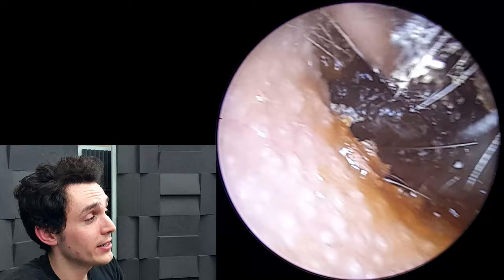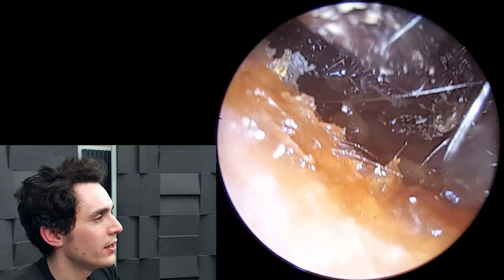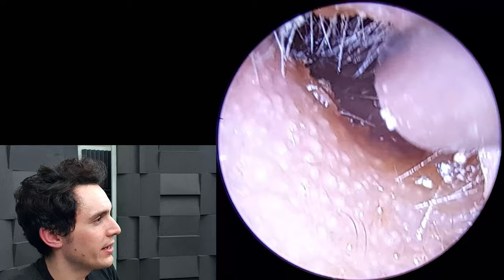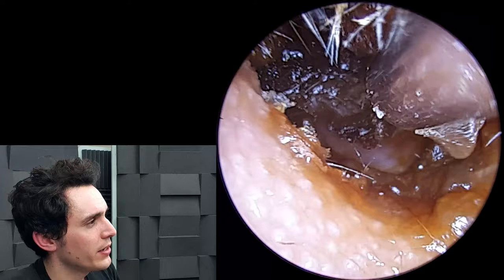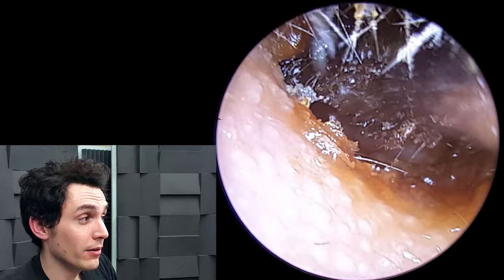At this point it's actually so large that I'm struggling to get it out of the ear canal. We're going to switch back to a regular suction probe — the fine end just isn't cutting it. I'll go back in with a regular probe and I should be able to drag it out. This peripheral wax is just ordinary brown wax, not the plug.